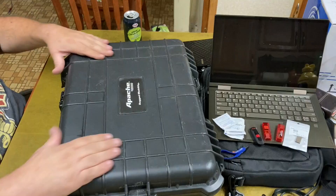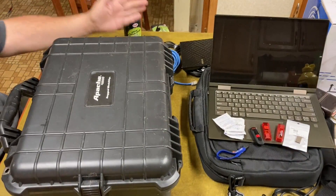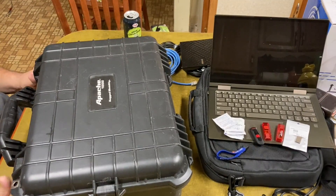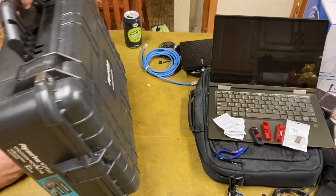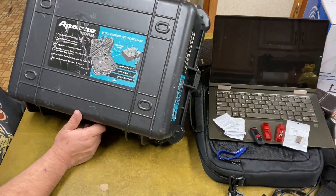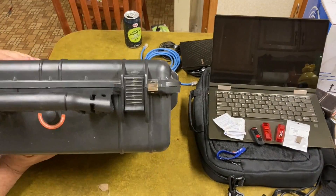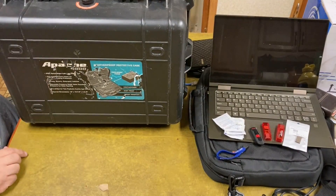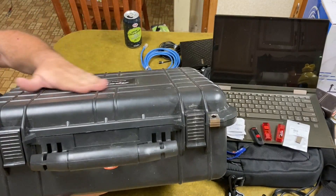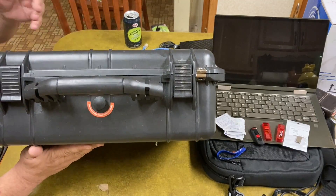I really like this case — I don't think the side latches are really necessary, I normally just click them on the top and carry it. This is the Apache 4800 from Harbor Freight. It seems to be as good as a Pelican case to me.